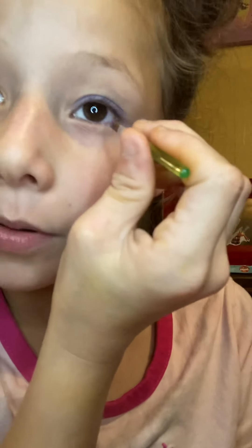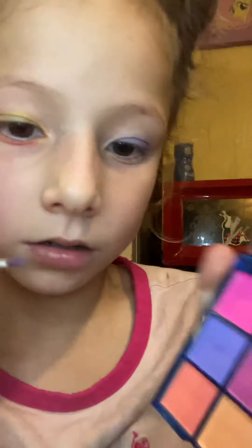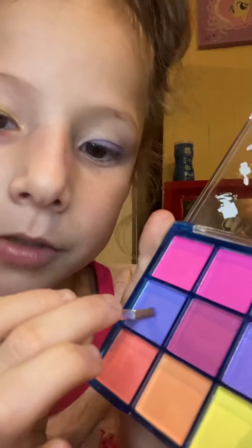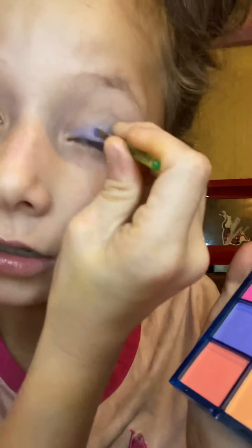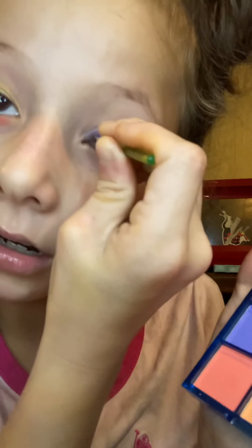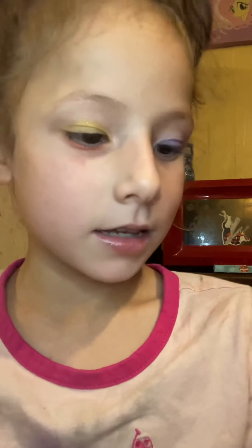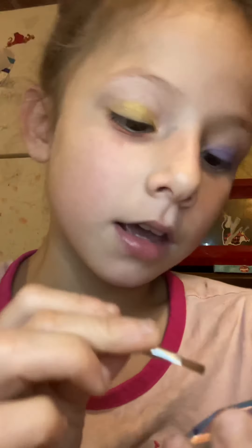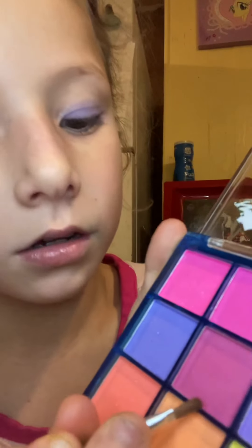I think I put pink — I thought I put pink. I'm using that color first. So I'm done with that. The middle is going to be this color.